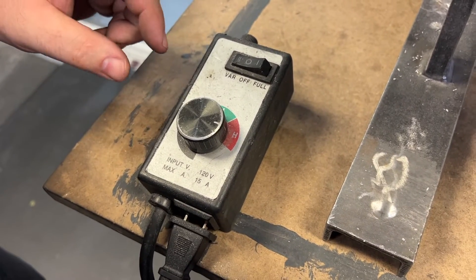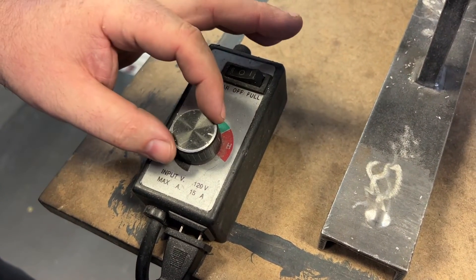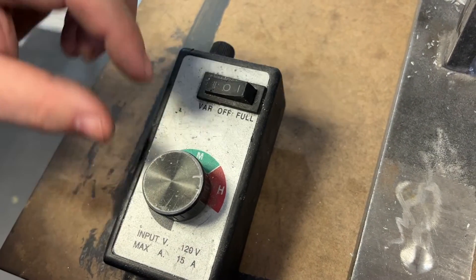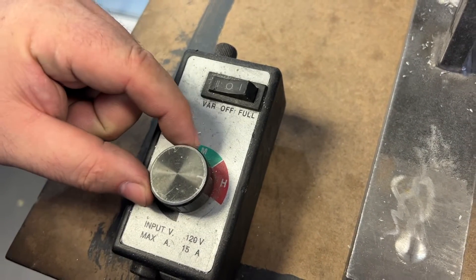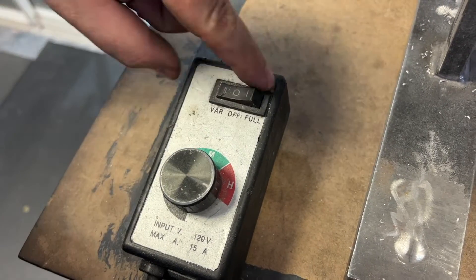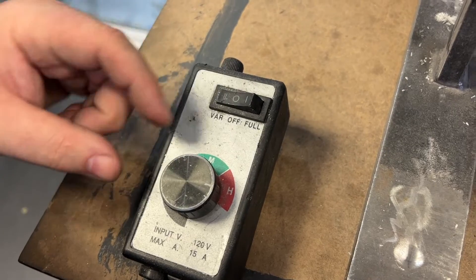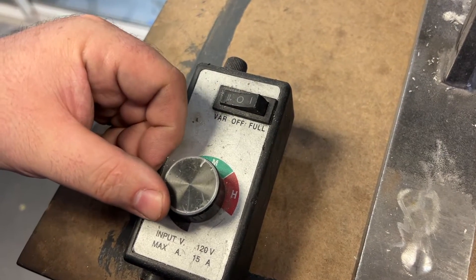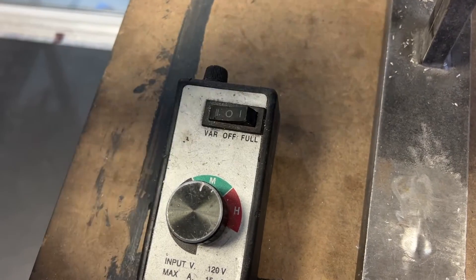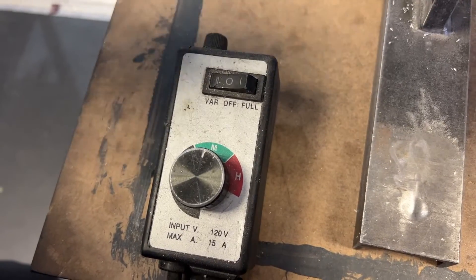Whenever we're talking about an electric grinder, it's really important to make sure that you get a speed control. Speed control helps you do many different things. I will rough a burr in at high speed or even full blast. You can also go full blast — I do variable — and then I will fine grind it. I'll bring it down to the medium or right in the middle, and then you can make your nice grinding marks.